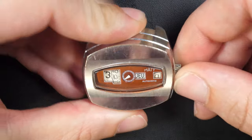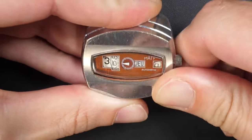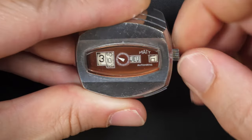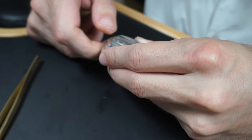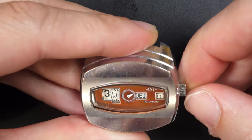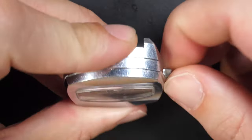Hi everyone and welcome to the French Watch Collector. Today on the bench we have a very special watch with a very strange dial and a very strange way to read the time. It's a Matti automatic — I'm just checking now if the watch is working. You can see it's quite an old watch, a very funky design, very 70s or 80s, with a strange way to read the time like a digital watch.